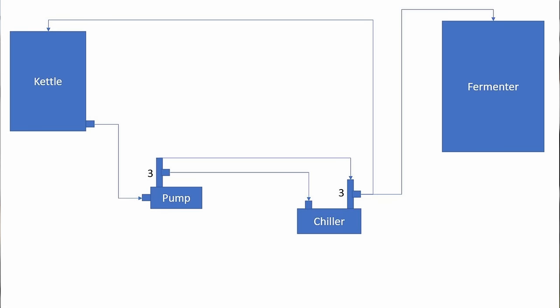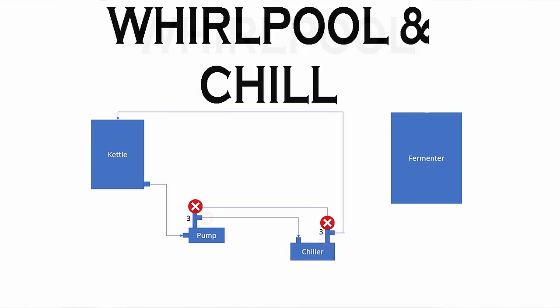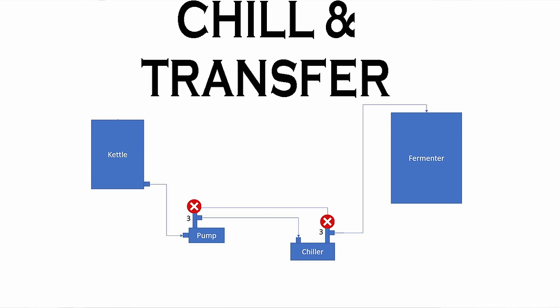I actually have two three-way valves — the first is on the pump out and the second is on the chiller out. This is set up so I have the ability to both chill and recirculate at the same time, because during the summer my water is a little warm and it's not always easy to chill in one pass. I found that even if I restart the whirlpool during recirculation while chilling, it doesn't actually affect the trub cone once it's been set. This method allows me to: first, move from the kettle through the pump back through the recirculation arm for the whirlpool; then after the trub cone is set, start the chill while still recirculating; and lastly, shut off the recirculation while still chilling and move to the fermenter. I just have to disconnect the one hose from the recirculation arm and move it to the fermenter.